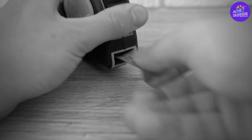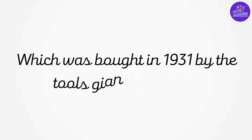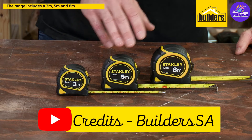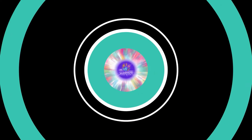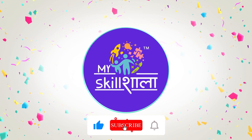Swapping the fabric with steel, New Jersey's engineer Hiram Farrand updated the tape and patented it in 1922, which was further bought in 1931 by the tools giant Stanley. You might be using a Stanley retractable tape measure today as well.